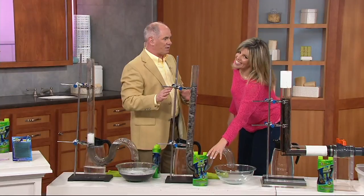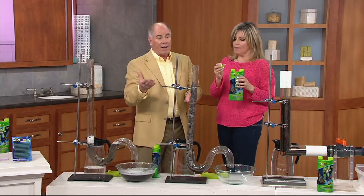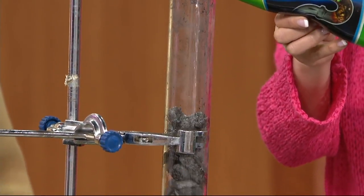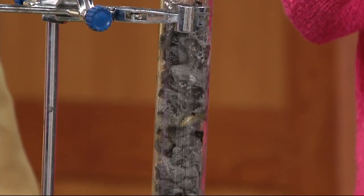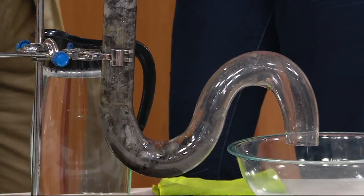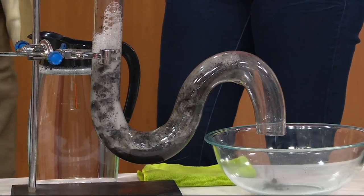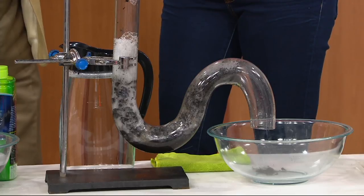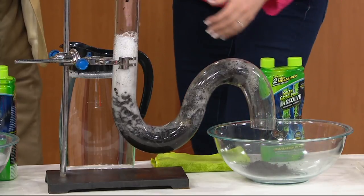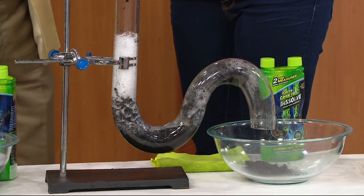We've had hundreds of thousands of customers pick up Green Gobbler in the past. This is their new liquid formula — people loved the granules, but this is even simpler. You just uncork it, pour half the bottle in, and you're done. It dissolves the starch, soap scum, solidified starches, greases, oil, and hair — the stuff everybody has in their drain, no matter how much of a neat freak they are. My girlfriend just bought a new home and I told her: you don't know what's in those pipes. If you're standing in a puddle instead of a shower, it's time to use this.